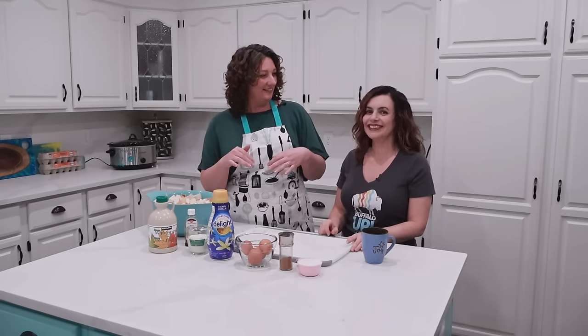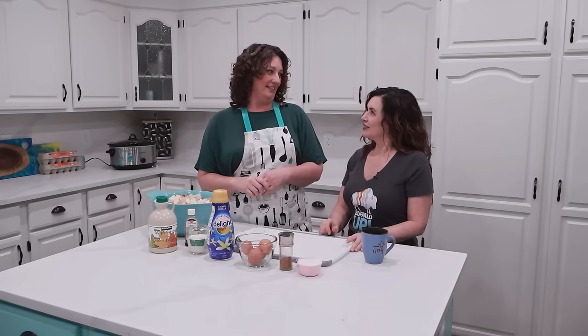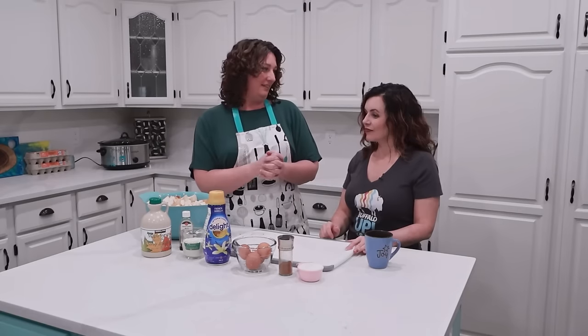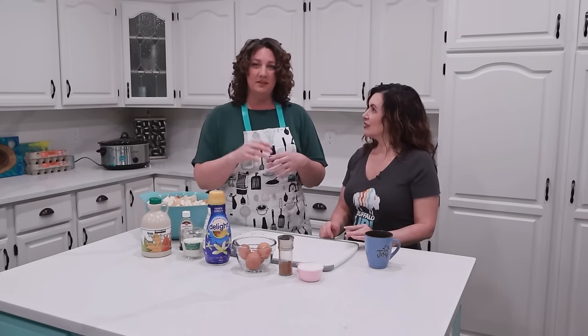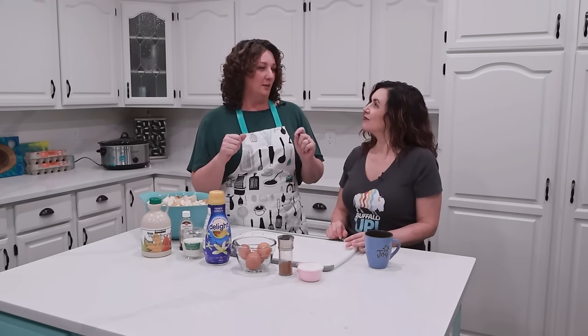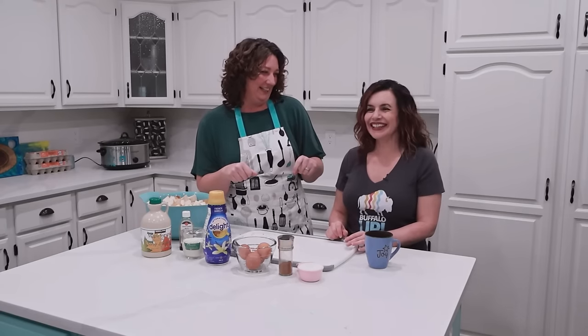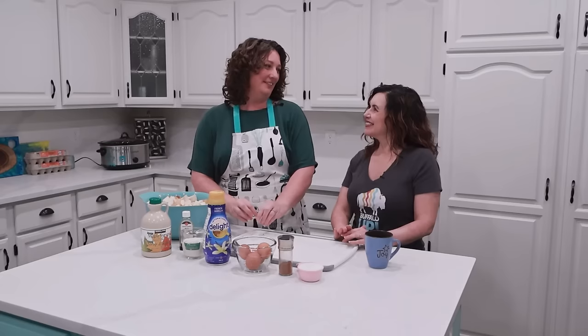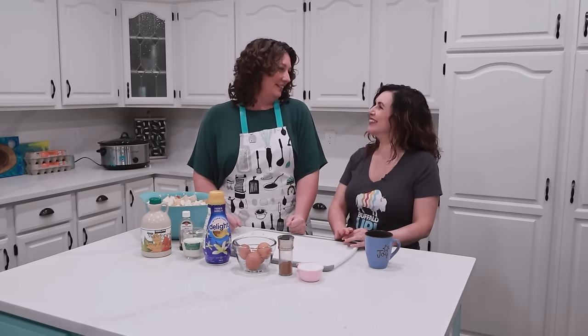My mother-in-law brings the giant hazelnut coffee creamer to my house because I don't love hazelnut-flavored things like Nutella — I like eating hazelnuts, but not hazelnut-flavored things. My husband's family drinks coffee-like substances that taste entirely different. She brings this giant thing of hazelnut creamer to my house and sometimes forgets it there. I'm not sure if she forgets it or leaves it for next time.